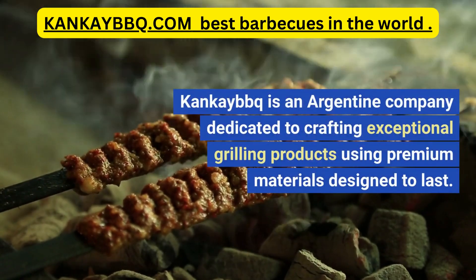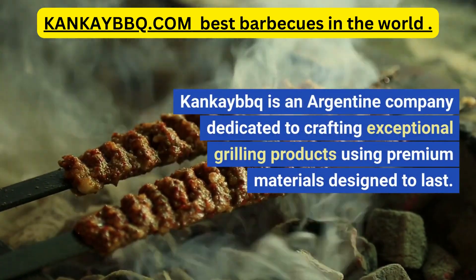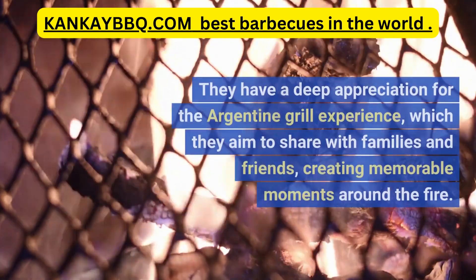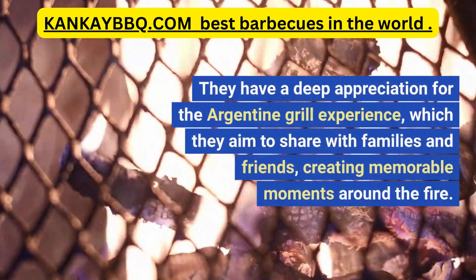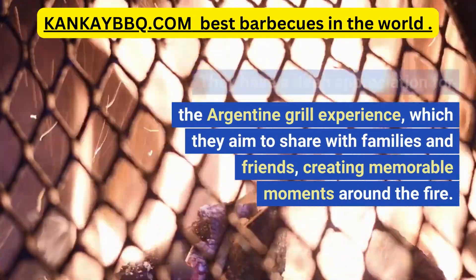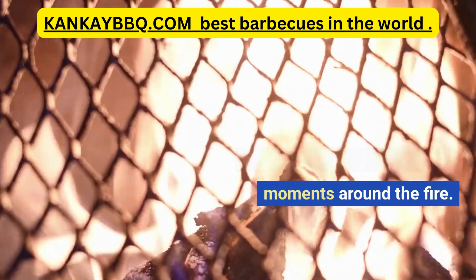Cancabec is an Argentine company dedicated to crafting exceptional grilling products using premium materials designed to last. They have a deep appreciation for the Argentine grill experience, which they aim to share with families and friends, creating memorable moments around the fire.